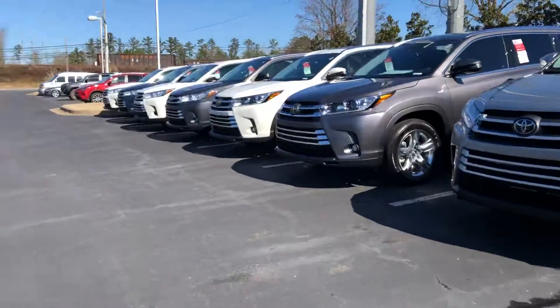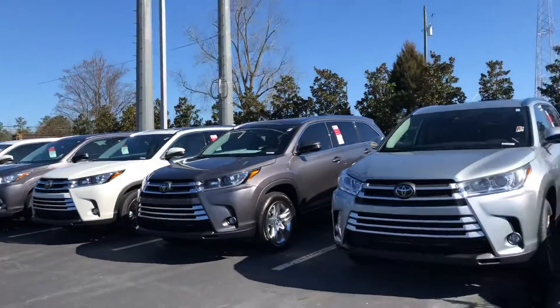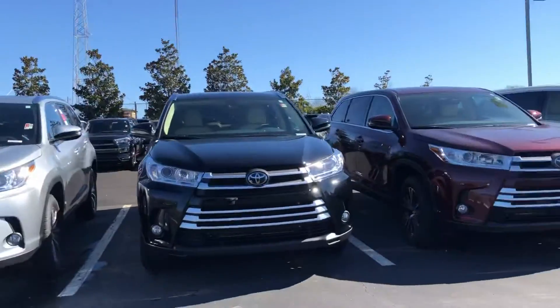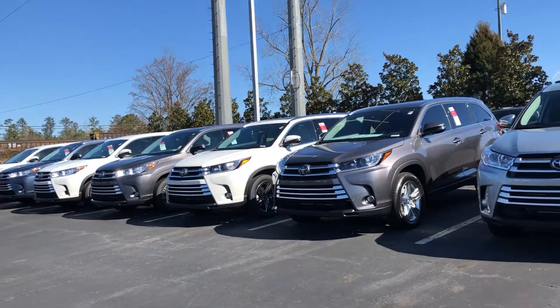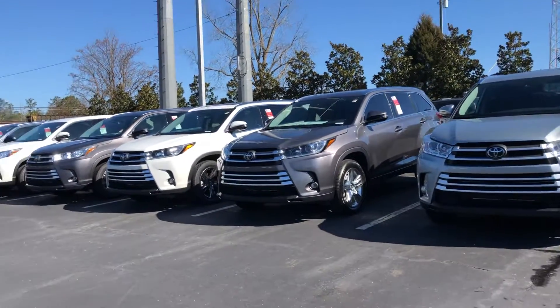So just email me and let me know which color you like, and we can make it happen for you. We'll take great care of you. Just give me a call — you can call me at 334-354-5961.